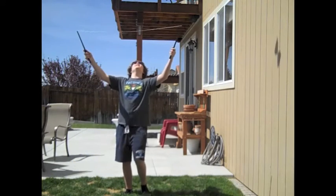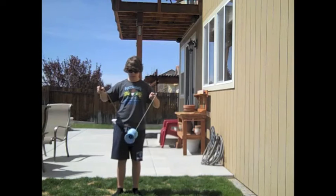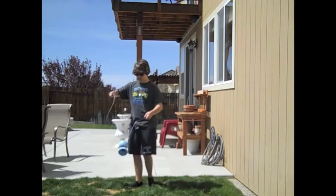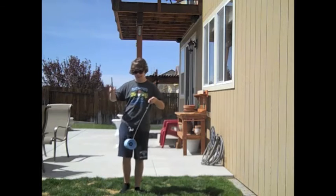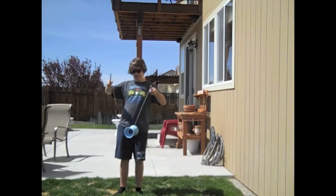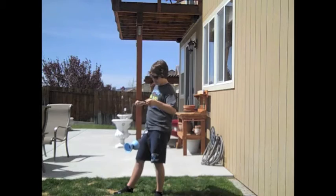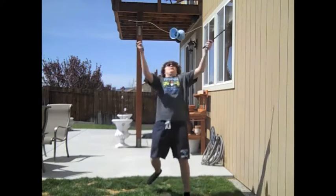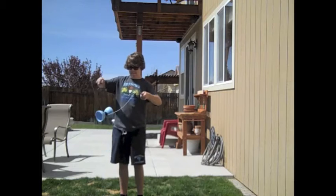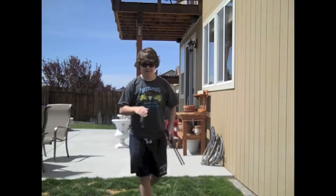Ow! Ow! Ow! Okay, so you get it spinning really fast, like that fast, and then you launch it up in the air. Okay, let's try this again. You didn't see anything.